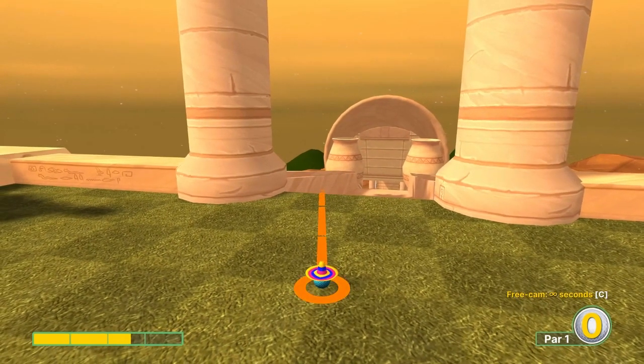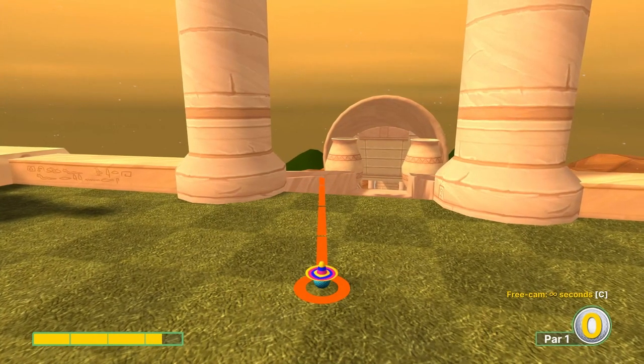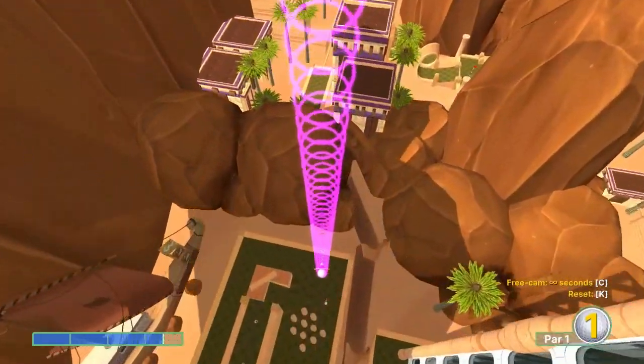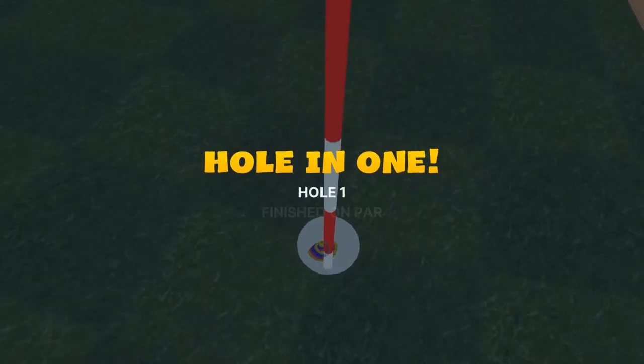Number one: I'm going to go just left of the tunnel here at 3.4 speed - for a hole-in-one.